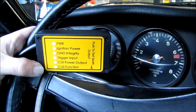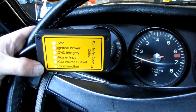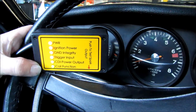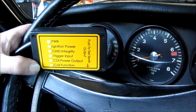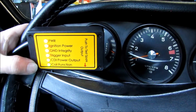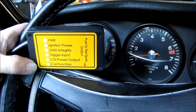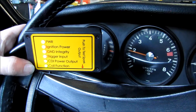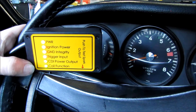This is what an intermittent fault looks like. The power indicator, ground indicator, and trigger indicators are moving from green to red. If I lift the engine RPM, which places more load on the ignition system, the lights will turn red. This is indicating an intermittent failure.